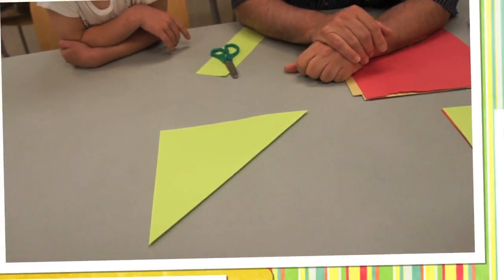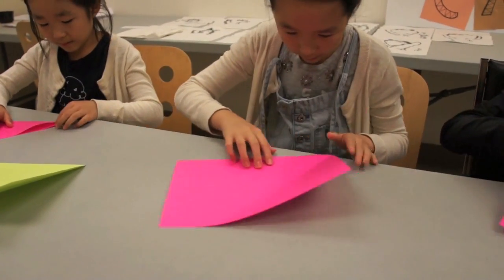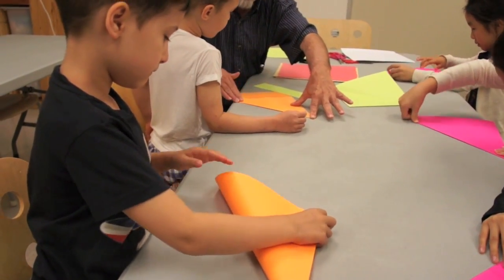Okay, so we're going to do this. We're going to do this like that. Okay, so we're going to square our paper.